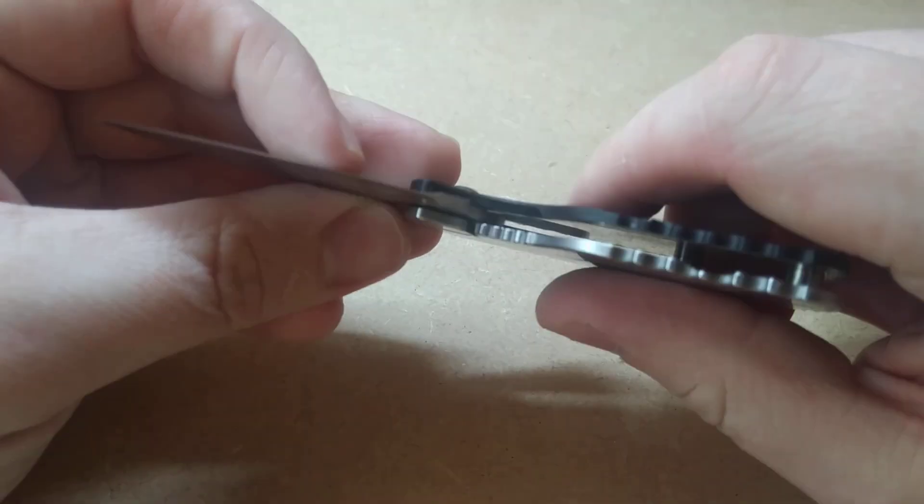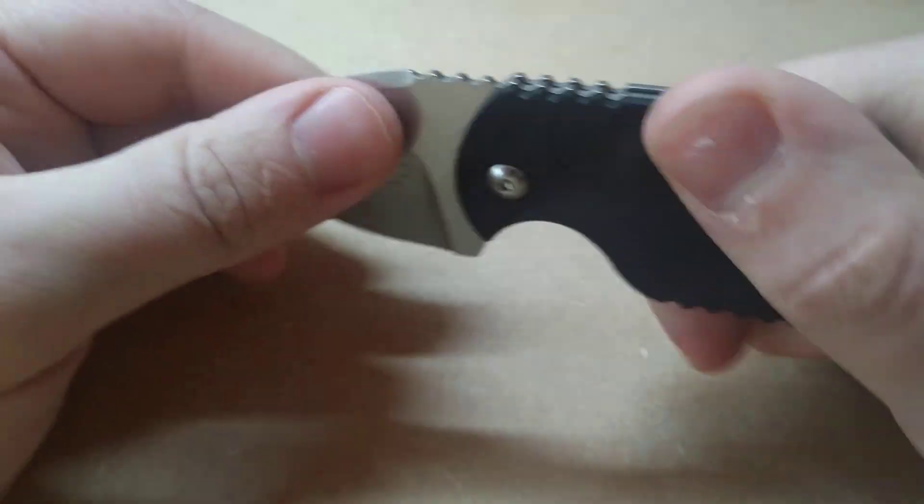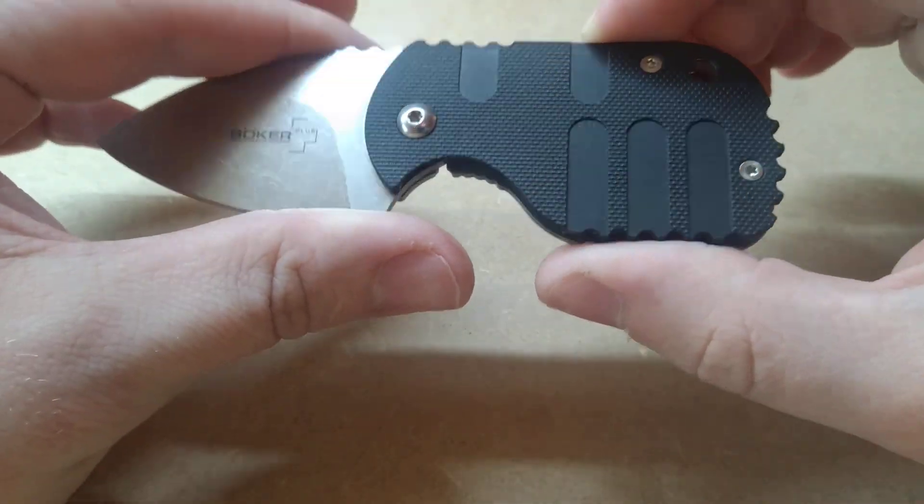That said, sometimes when you close it, it kind of pinches your finger, which isn't nice, but it's not exactly painful either. Of course, there's a lanyard hole, which is always a good thing in my view.